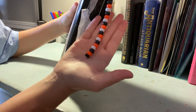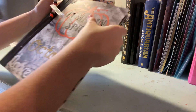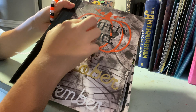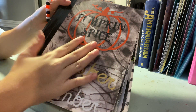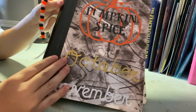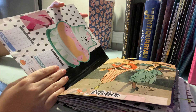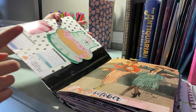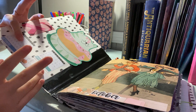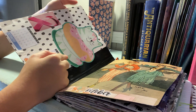I used embroidery floss, string, and some beads, and tied this ribbon here to add extra flair. It said 'pumpkin spice' but I'm not sure where the other half went — I made it on my Cricut. At the bottom it says October/November, and on the side I have stickers with the November 2020 and October 2020 calendars, plus my name and address.